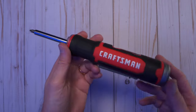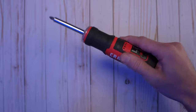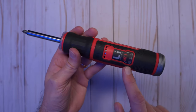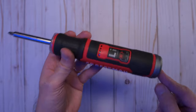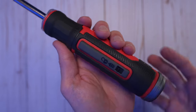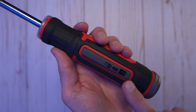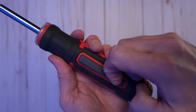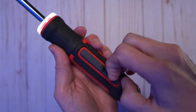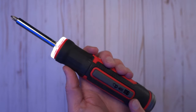You can also lock it in place so that you can use it as a manual screwdriver, which especially comes in handy when you accidentally forget to charge it and the battery's dead — it's still a fully functional screwdriver. There's a lock switch right here on the handle so you can toss it in your bag and not have to worry about it turning on. It actually takes quite a bit of effort to switch the lock, which is great because it helps prevent accidental unlocking and accidental use.